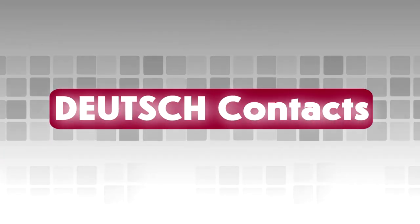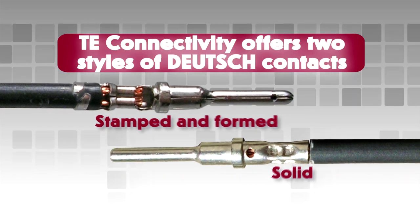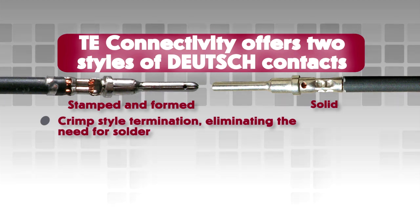Deutsch Contacts. Deutsch offers two styles of contacts: stamped and formed, and solid. Both contact types use a crimp-style termination, eliminating the need for solder.